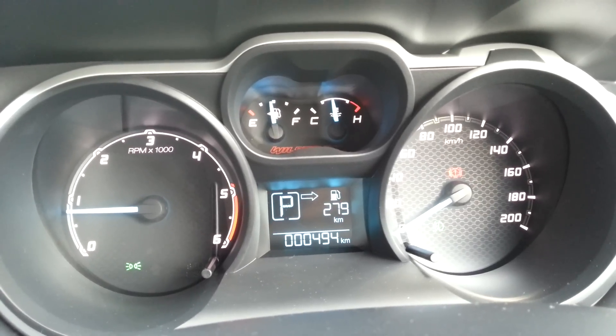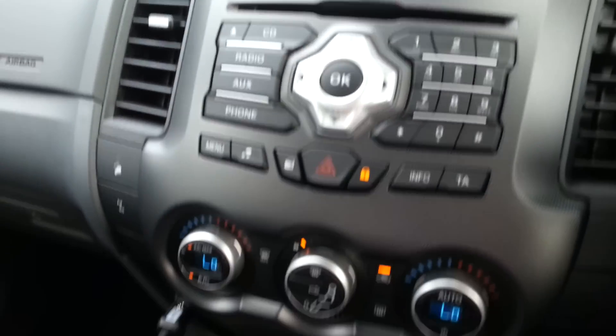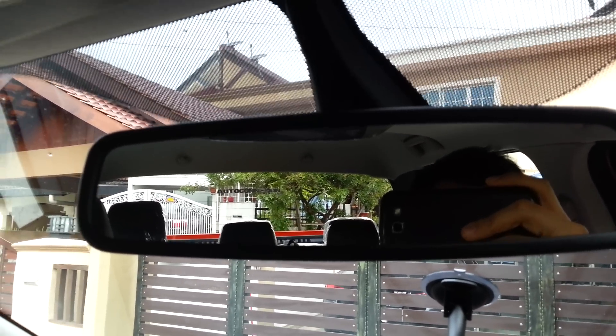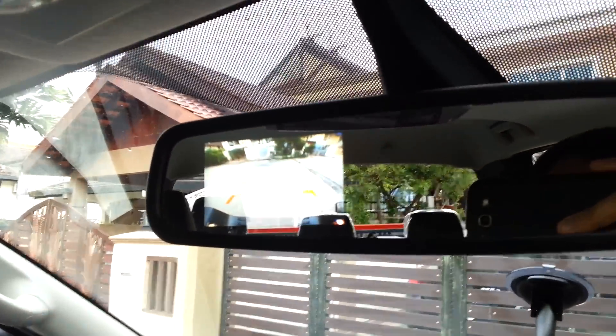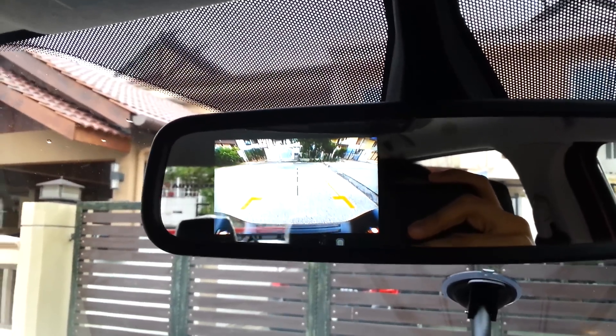This video is for those who have been wanting to know how the reverse camera works or what it looks like. You can see this is the normal camera without any reverse camera turned on. Then as you engage it, you can see it shows up — you can't really see from this angle, but there are two lines visible.